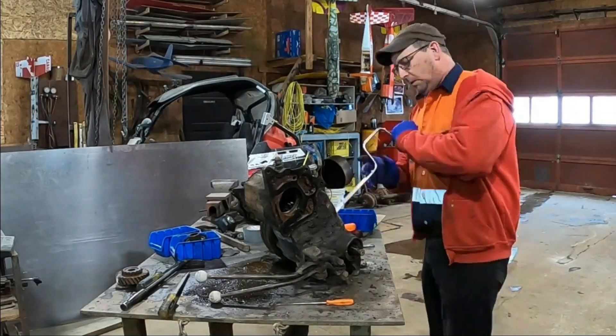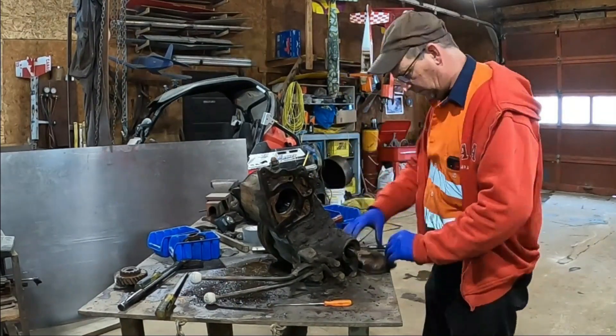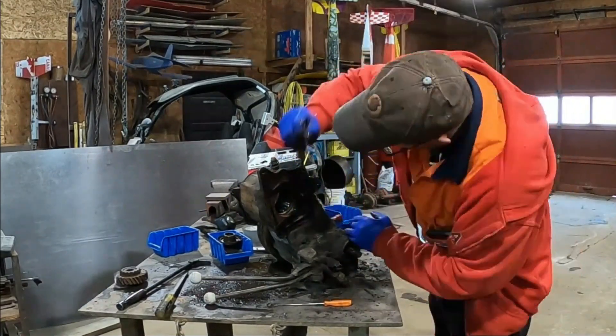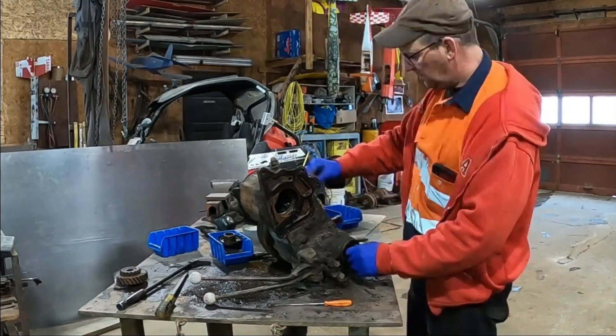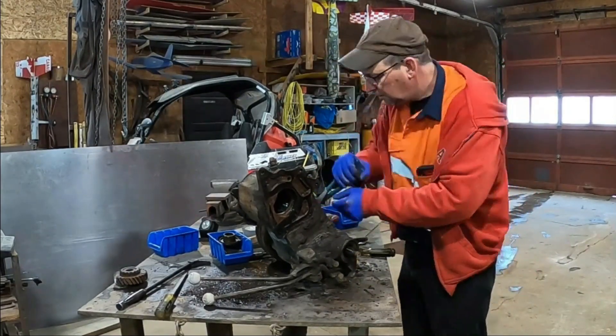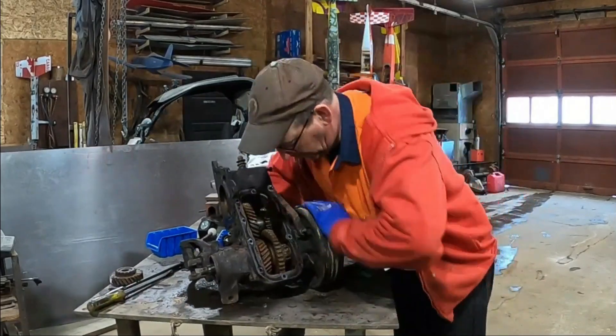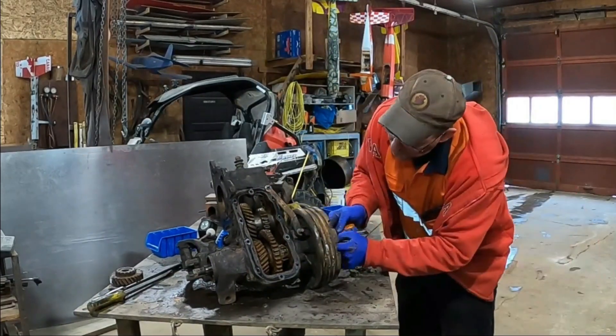The next step was to pull the oil pan and see what was inside. Turns out what was in there was rust — and a lot of it. This transfer case and transmission had both been left out in the elements for some time and were filled with water, so the guts of this transmission were extremely rusty as you can see here.